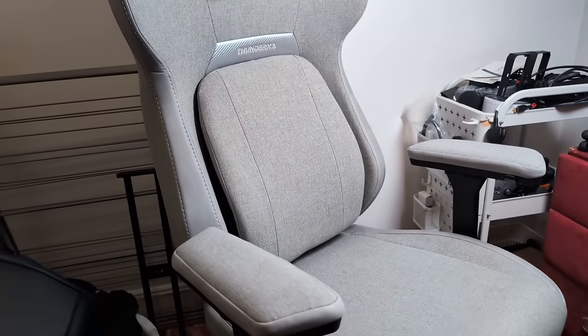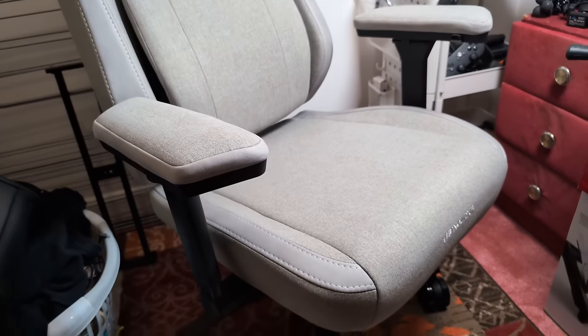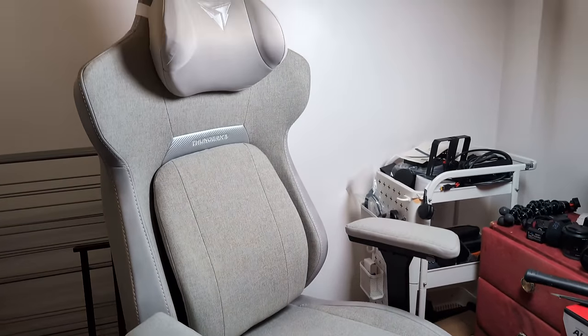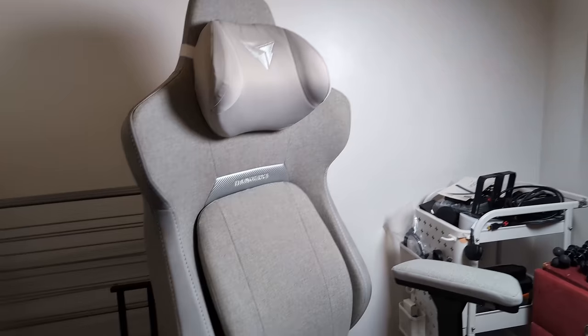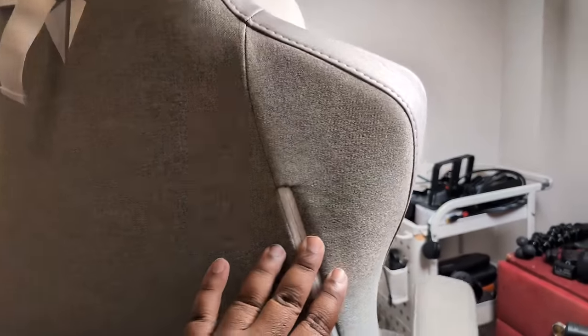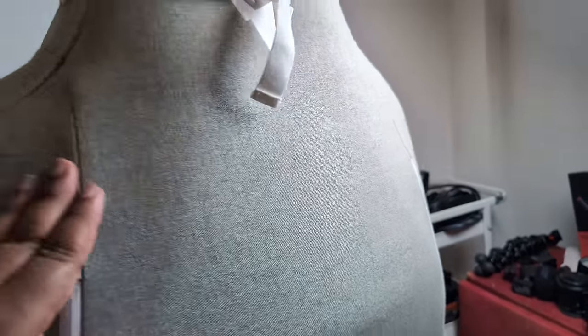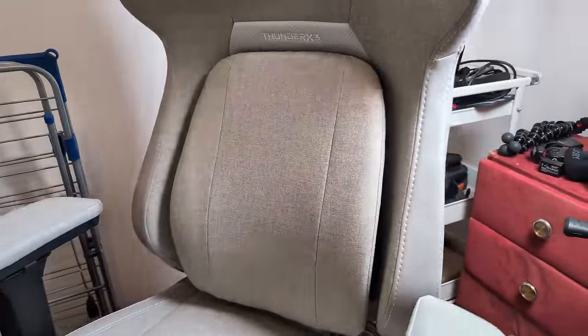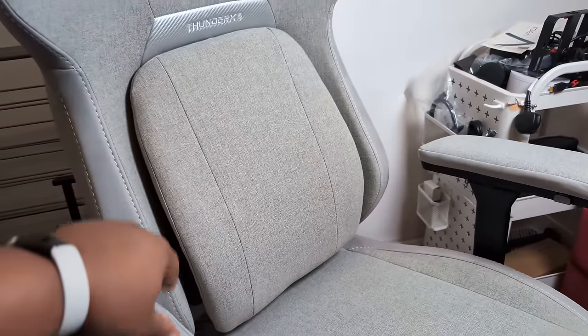And there we go — we've got the complete Thunder X3 gaming chair. This thing is looking mad, I can't lie. Going through some of the features now, and just looking at it especially in the light, this fabric they've got going on — if I speak, they'll say I have spoken.